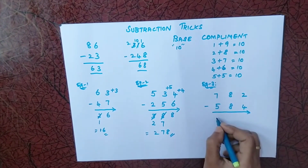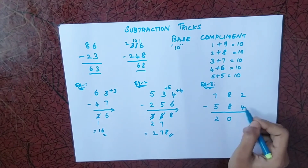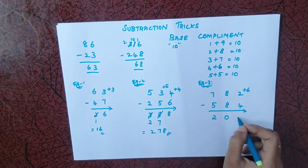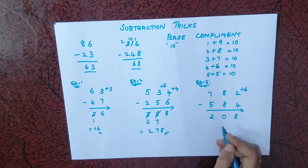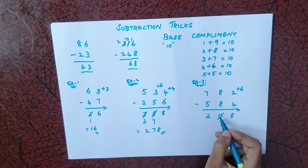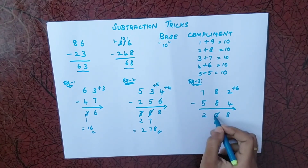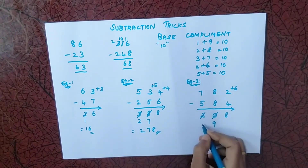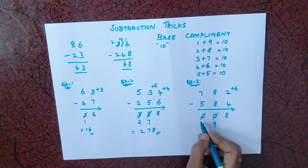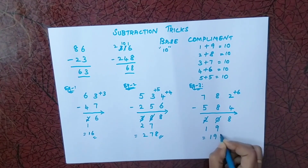Next example: 7 minus 5 is 2. 8 minus 8 is 0. Then 2 minus 4 — we cannot subtract, so the complement of 4 is 6. Adding 6 gives 8. Since I used base complement, I reduce one from the previous answer. But that previous digit is 0, so we treat it as 10 and reduce one, giving 9. We also reduce one more from the answer before that. So the final answer is 198.